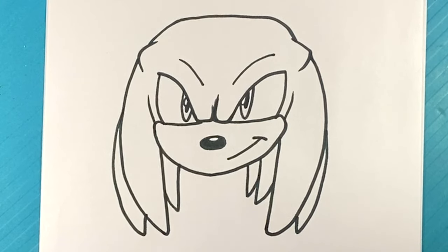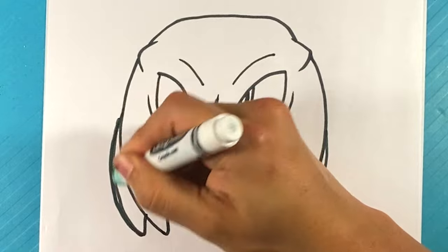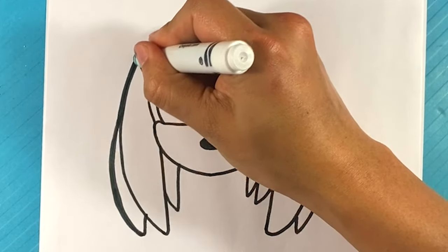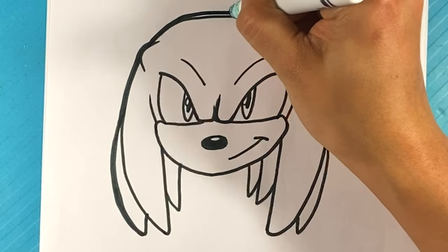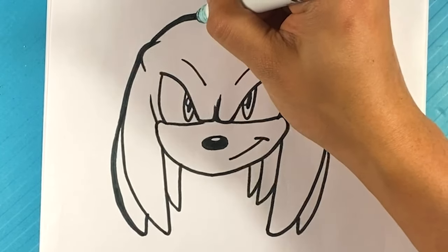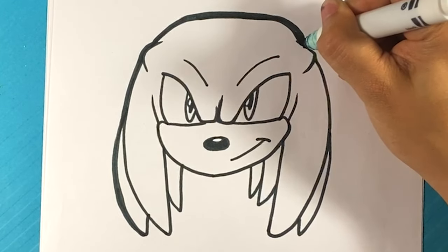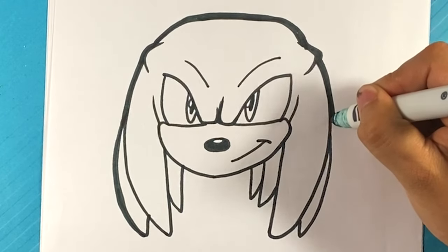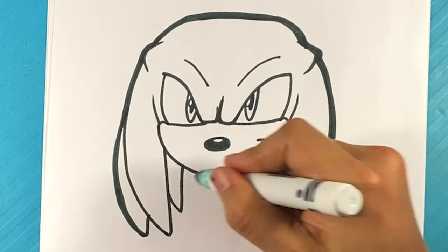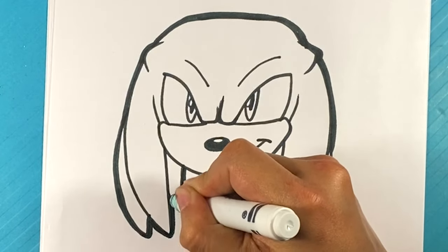And that's mostly it. What I'm going to do now is form a thicker line around the border — just the outside, around the silhouette — to give him a little bit more definition. Just doing that line around the edge.